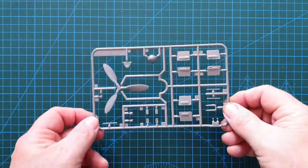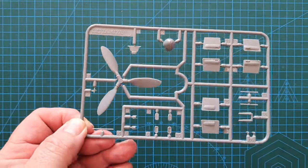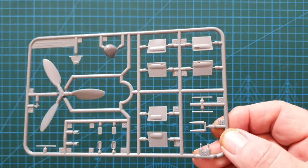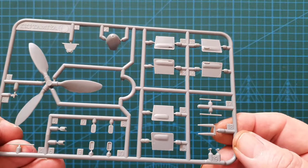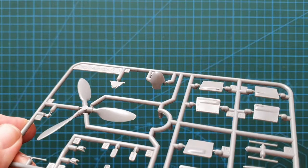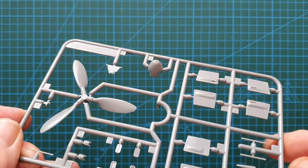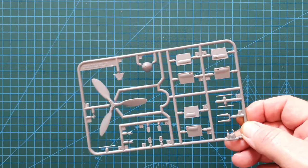The last sprue has the wide-bladed propeller and the panels that go underneath the wings to fill in where the rocket panels would be. Nice detail throughout, and not much cleanup needed — just a little careful cleanup around the propeller edges.